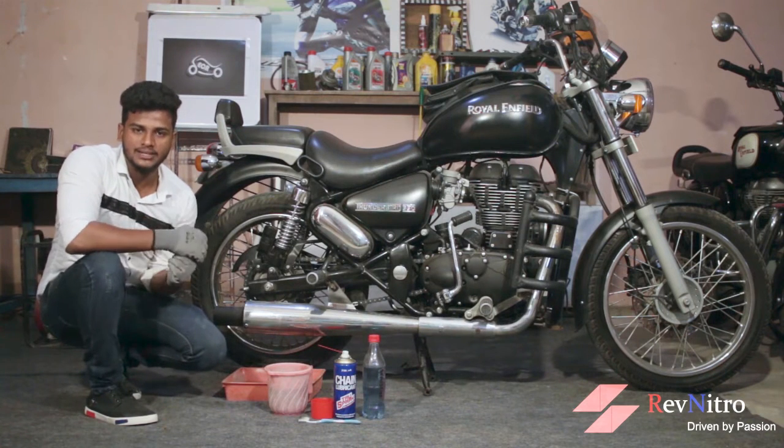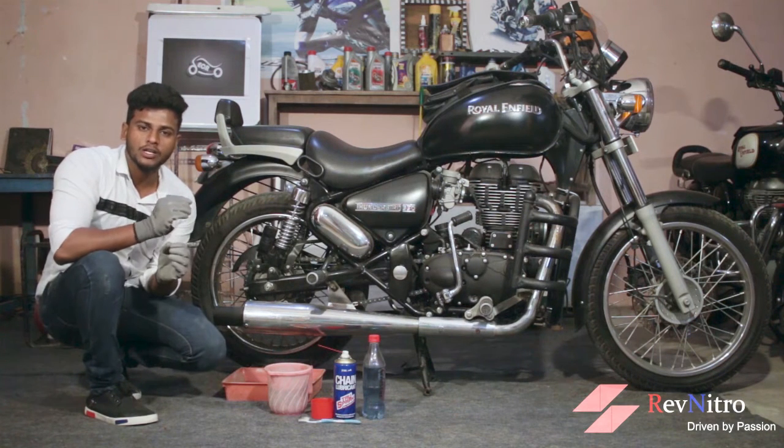Put the bike on the center stand. Go to the right side and position the right side of the bike. Then do the chain lube.